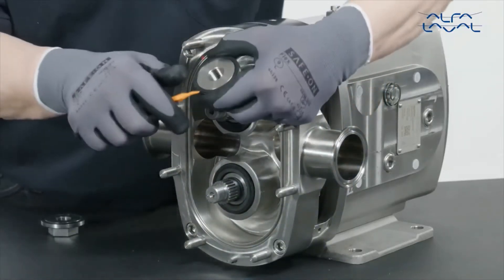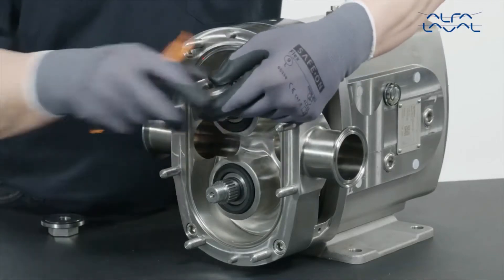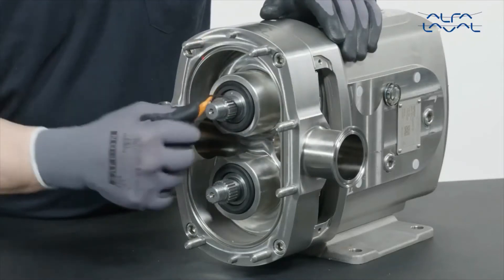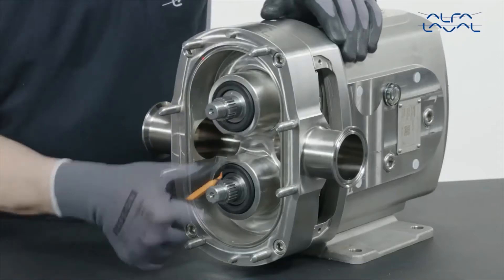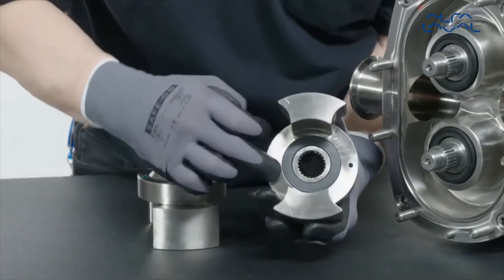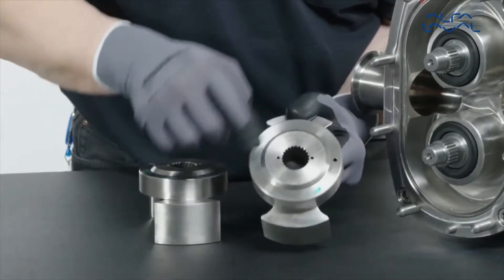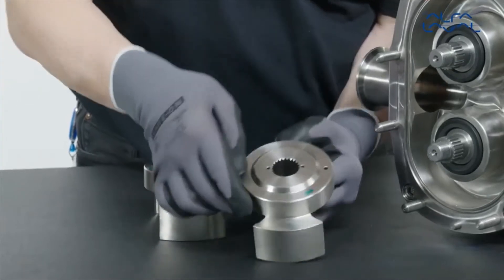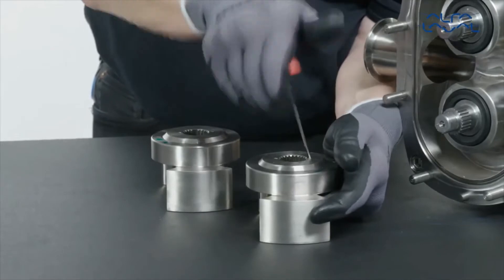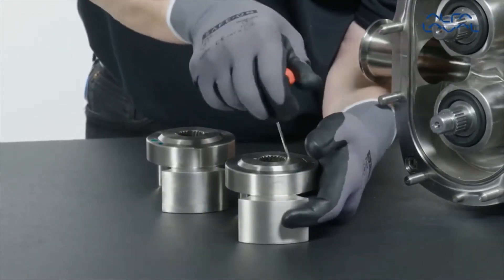Remove the rotor nut P-rings. Then remove the rotor shaft O-rings. Extract the rotary seal face and square ring from the rotors. Use a small tool and pass it through the holes in the front of the rotor to aid removal without damaging the rotor or the seal.